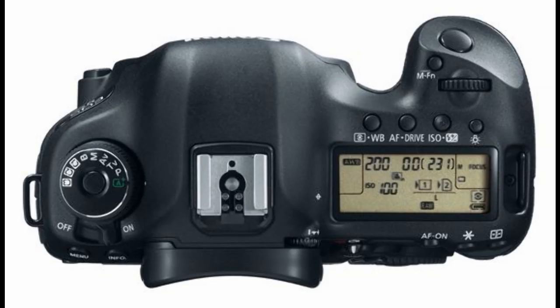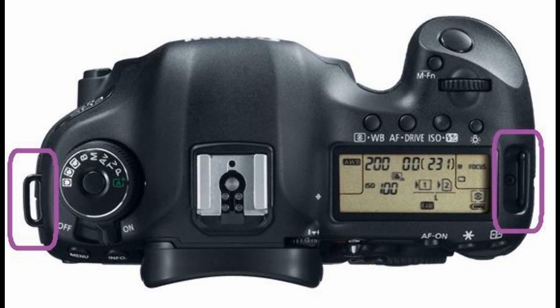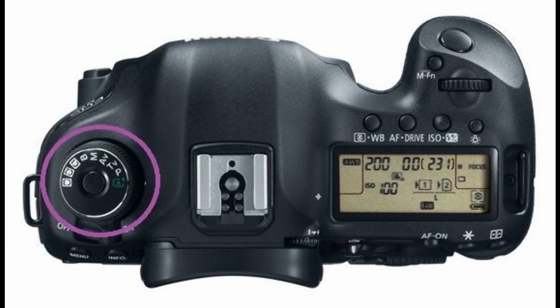Starting with the top of the camera body, we have the groovy strap mount brackets on either side. Looking at the left side, there is a rotating mode dial. The options include the custom shooting modes: C1, C2, and C3, where the operator can register their preferred shooting modes.